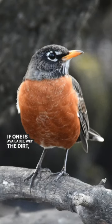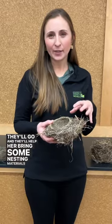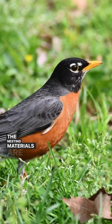She'll go to a birdbath if one is available, wet the dirt, create a mud, and then come build her nest foundation. Once that is created, the males will start chipping in — they'll go and help her bring some nesting materials back. The nesting materials are typically dried grasses from the year before.